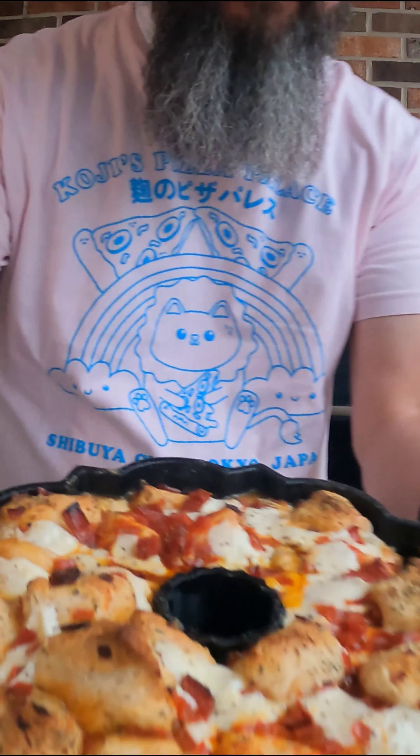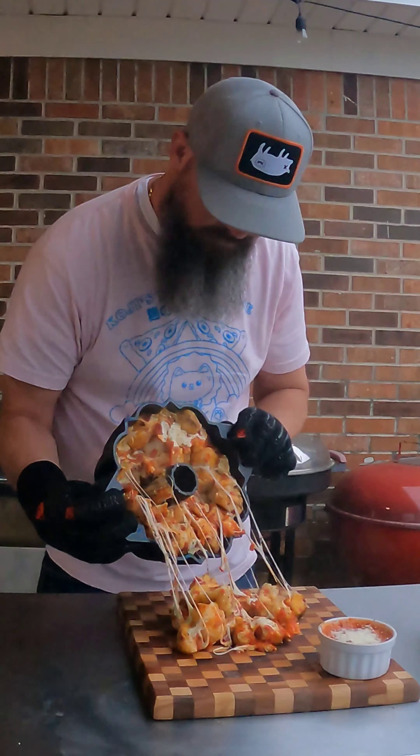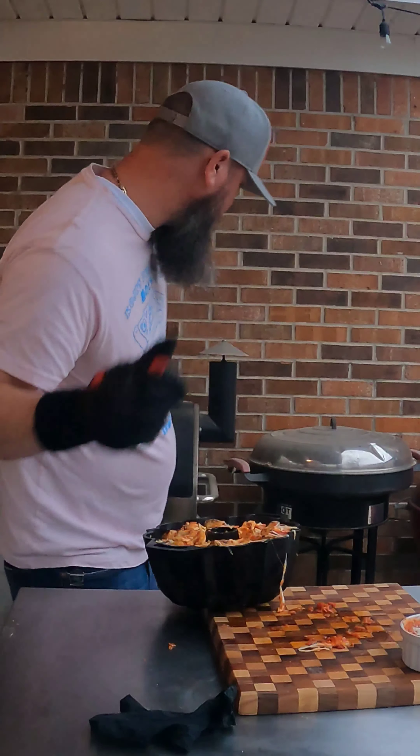It's been 40 minutes. Alright, let's flip it over here. Womp womp womp. I'm going to put it back in there and see if it works out.